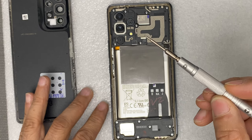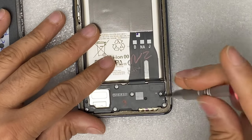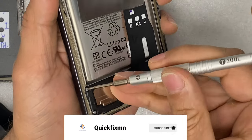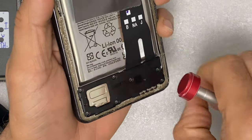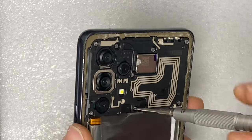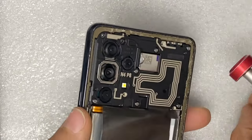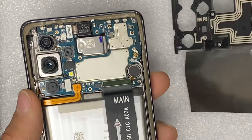We will use this kind of screwdriver to take all the screws off from the Samsung A52 phone. Gently remove all the screws from the back cover of the phone, then take the back cover off.